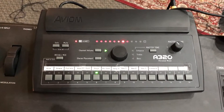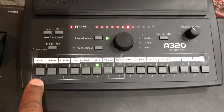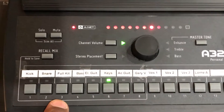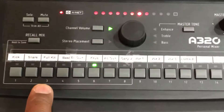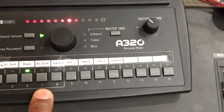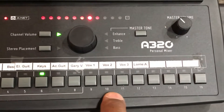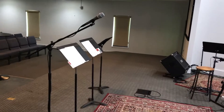Now that you've got your ears in, it's time to talk about the actual console. Everything on the stage that you need to hear has been labeled in one of these channels. Channel one is the kick drum, two is the snare, three is the overhead microphone that gives you the entire drum kit. After that, the electric bass is channel four, electric guitar is five, keys and acoustic guitar follow. My voice — Gary V — is channel number eight.